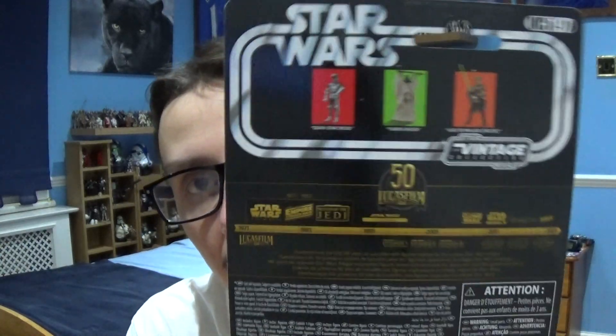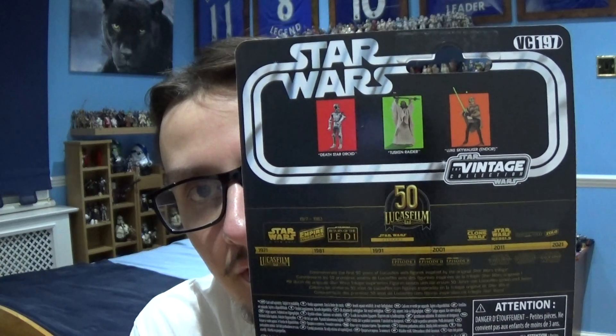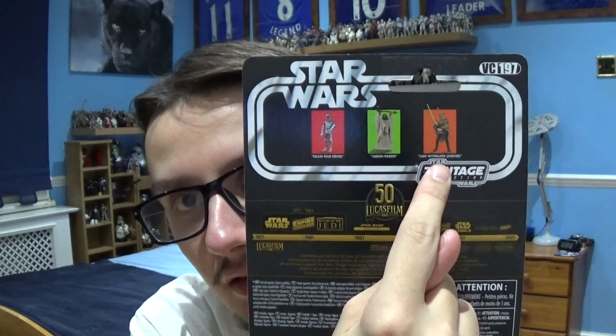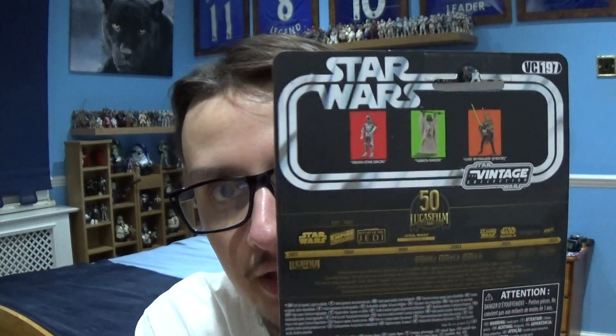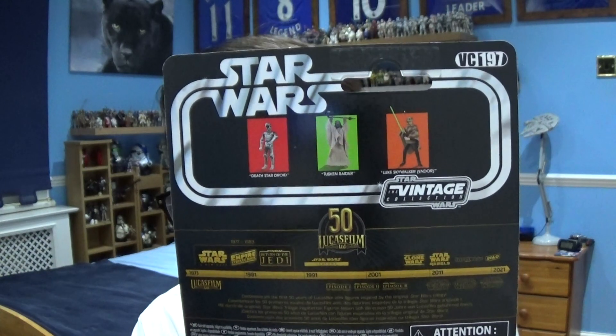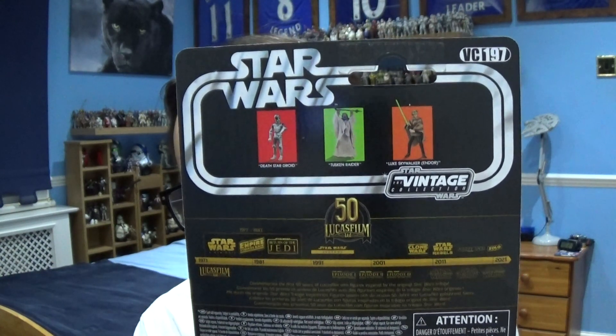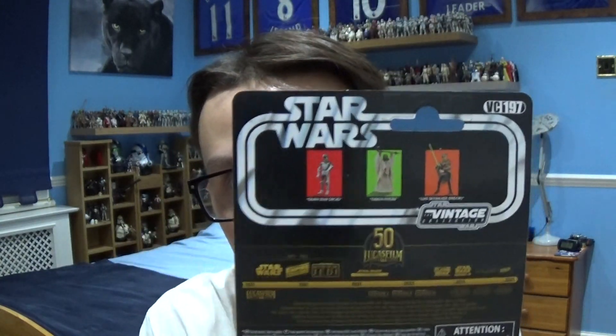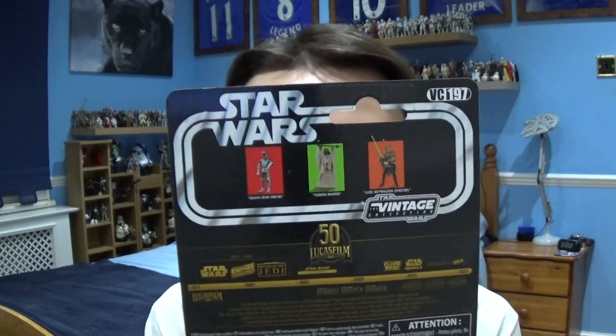At the front and back you'll see the timeline and the other figures in the wave as well. In the next review we'll be taking a look at Luke Skywalker. I didn't pick up the Sand Trooper because I already have a version of that character. At the bottom there's your legal information and the Stiles logo at the top.